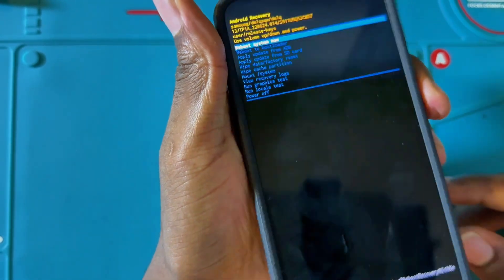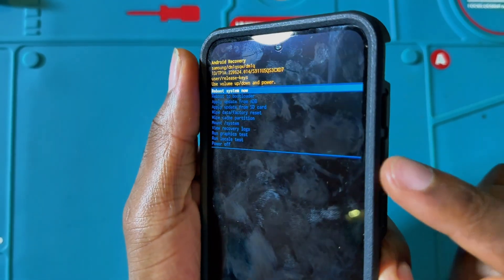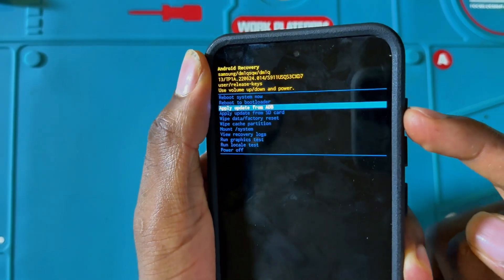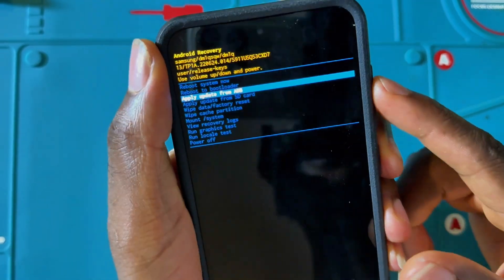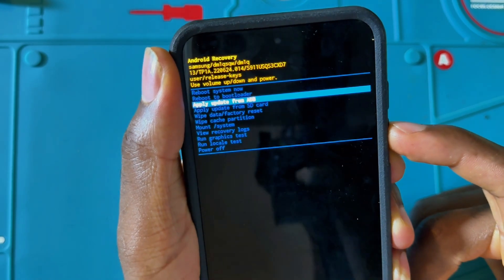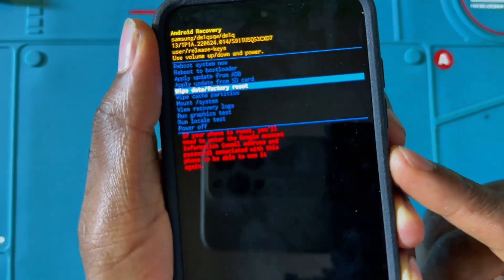That will take you to recovery mode. Use the volume down and volume up keys to navigate through the settings — scroll down and up using those buttons. The option we are looking for is 'Wipe Data / Factory Reset' — that's the option right there.